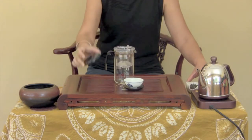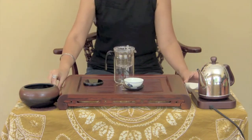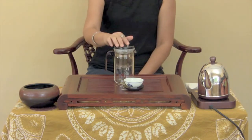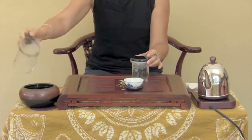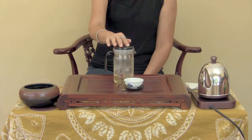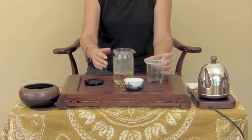Place the tea leaves in the filter. Pour hot water into the filter, cover it with a lid, press the release button and pour out the tea. This is the rinse — we do not drink it. Pour hot water into the filter again. Wait for the appropriate steeping time and press the water release button. The brewed tea will be filtered and will flow into the glass pot. You can decant the tea into a cup or drink it directly from the glass pot.